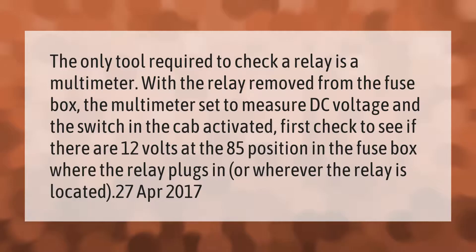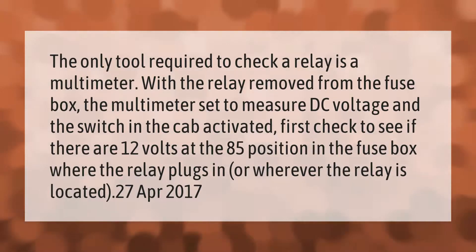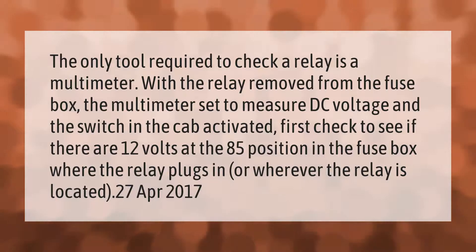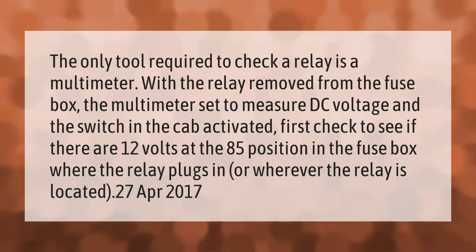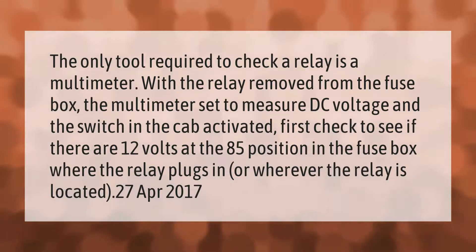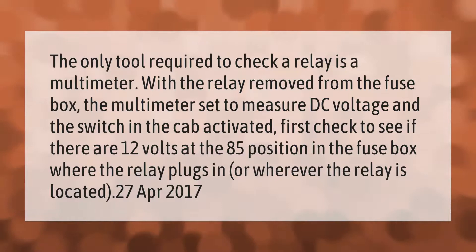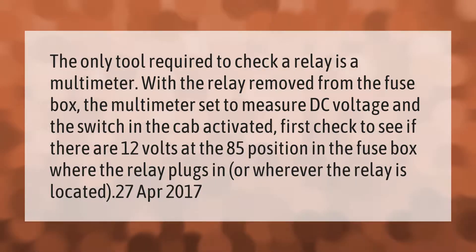The only tool required to check a relay is a multimeter. With the relay removed from the fuse box, the multimeter set to measure DC voltage, and the switch in the cab activated, first check to see if there are 12 volts at the 85 position in the fuse box where the relay plugs in, or wherever the relay is located.